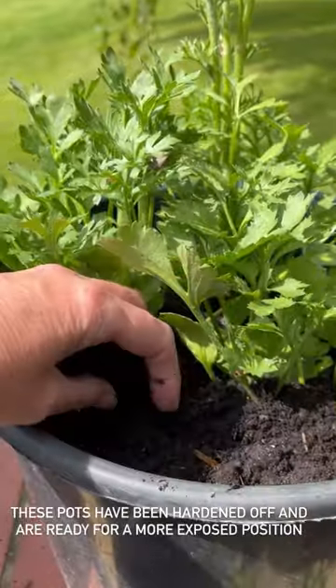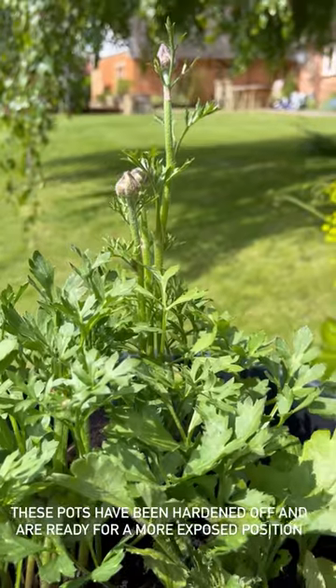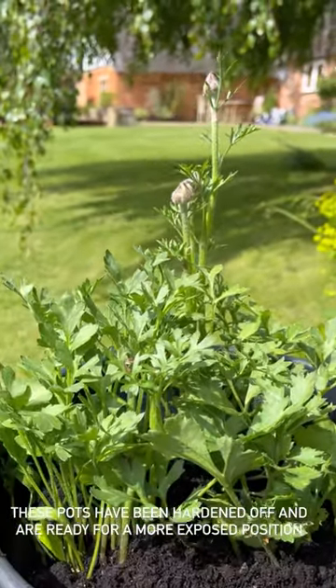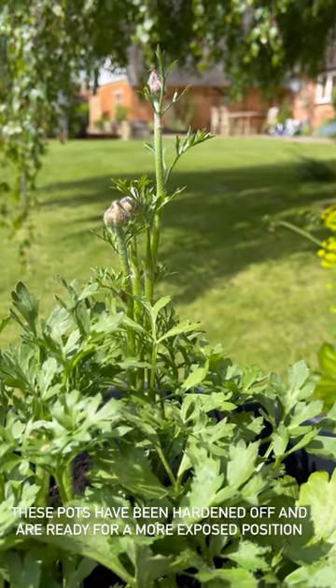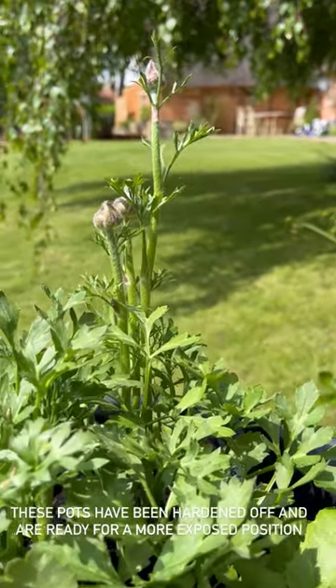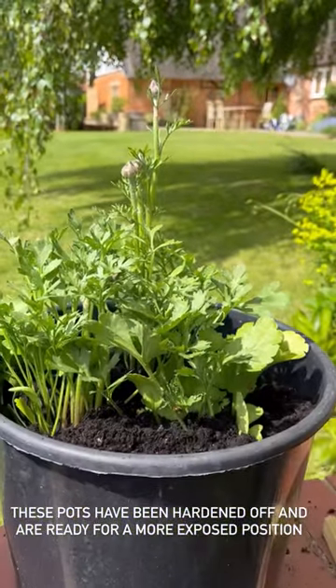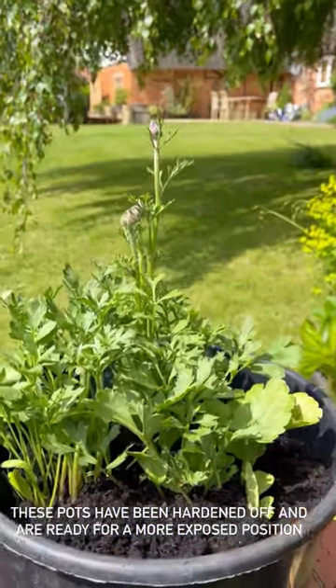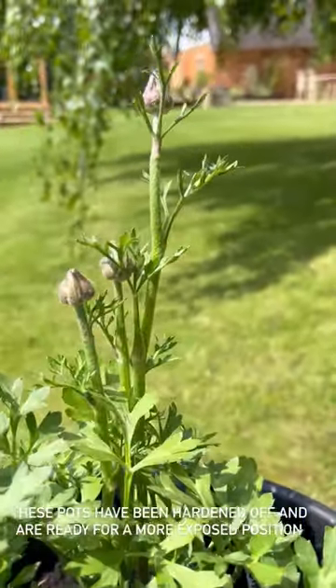I'm doing exactly the same with the binoculars pots, and I'm going to take these pots up to the patio now because I think — touch wood — we are frost free. They look absolutely fantastic, don't they? Really smart in their pots, so much to come — look at those stems, they are looking brilliant.